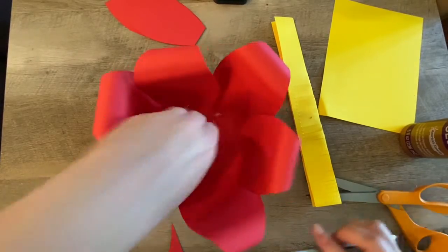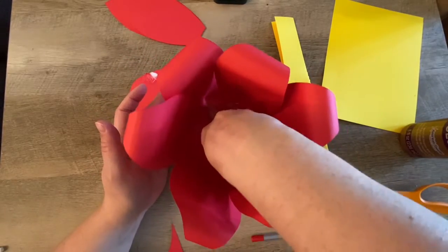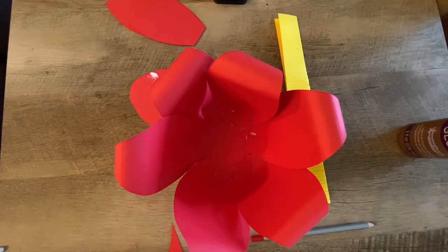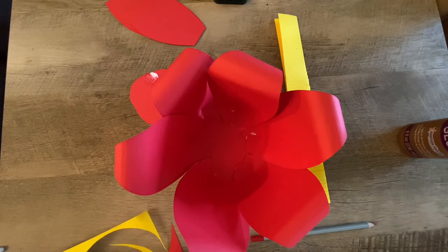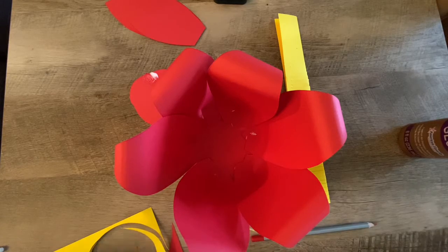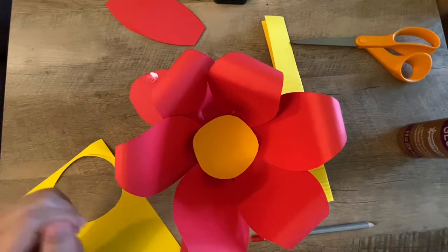Here's your flower. If you don't want to do the second layer of petals, what you can do is take your piece of yellow and make a circle for the center. Maybe find a glass and trace around it so you have a nice even circle, then just place it in the middle and you're done.